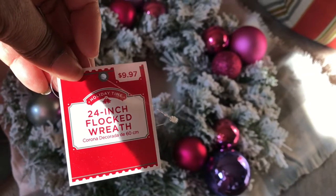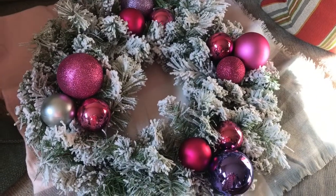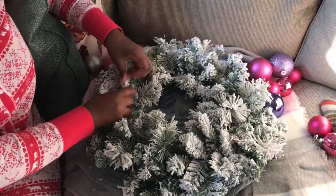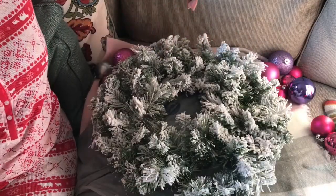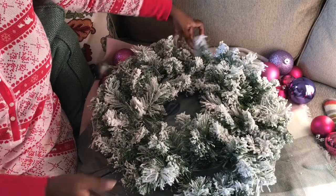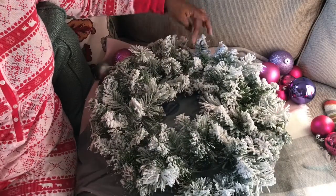This is the receipt or the tag that was on the wreath — it was $9.97 — but I didn't pay that for it. I actually paid only $5 for it. A lot of my Christmas items I get at the end of the season at a discounted price.